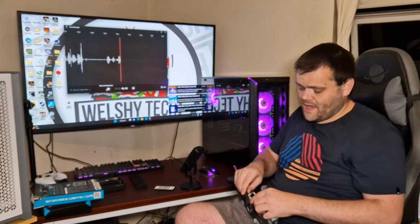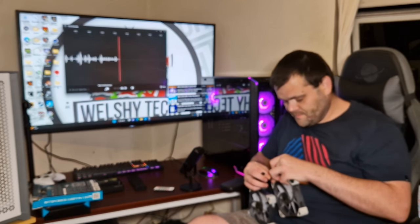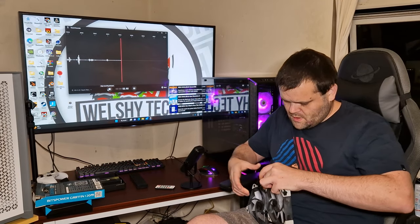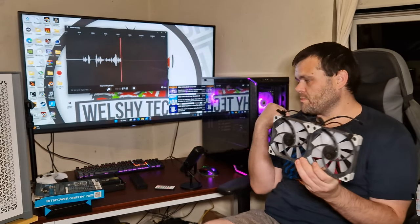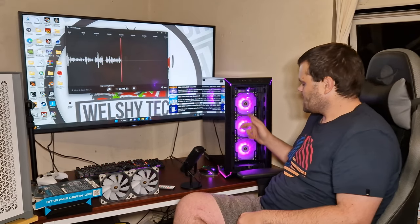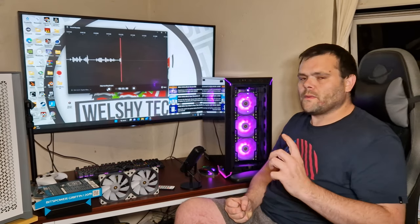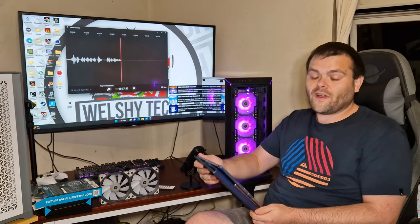They connect together — so instead of a traditional ARGB connector, it's this three-pin connector like that. That is essentially what it looks like. I have got this set up in my test bench here. The three fans in the front are set up to daisy chain off each other, which saves cable management.